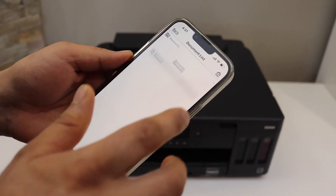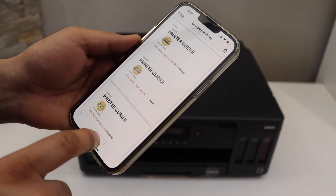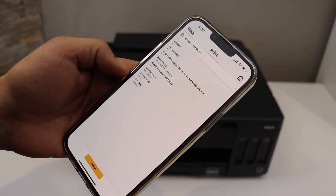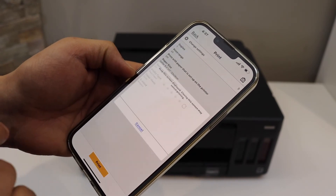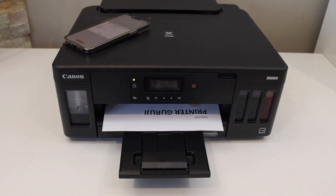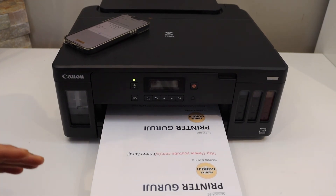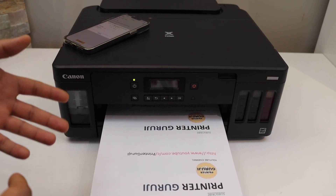To print a document, select any document you have and then click on the print command. If you want, you can also change some settings — for example, it can do two-sided printing. Then click on the Print button. This way we can do the Wi-Fi setup and use this printer for wireless printing.